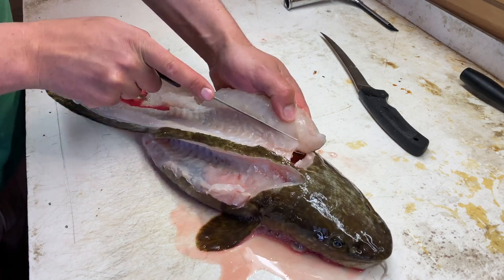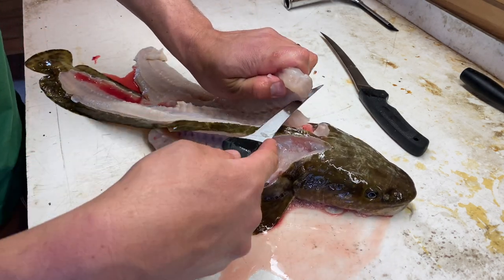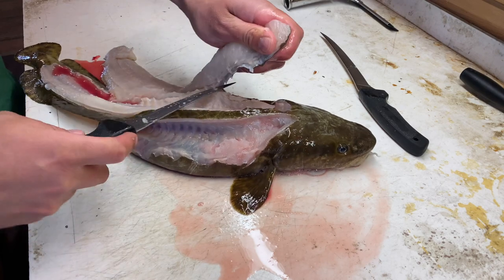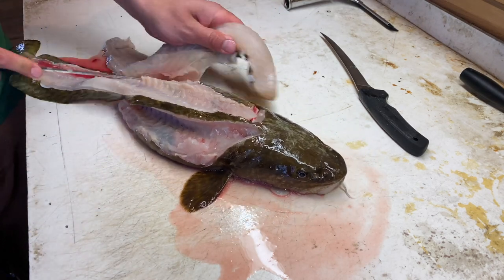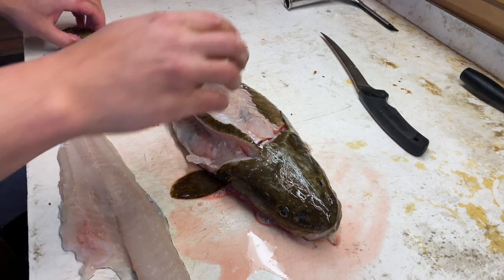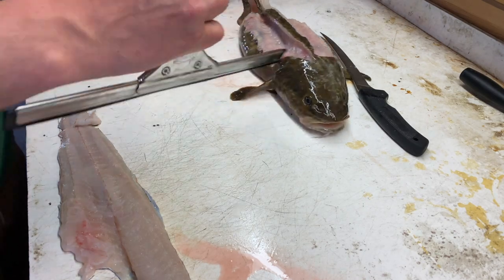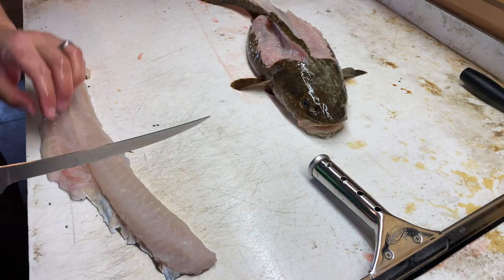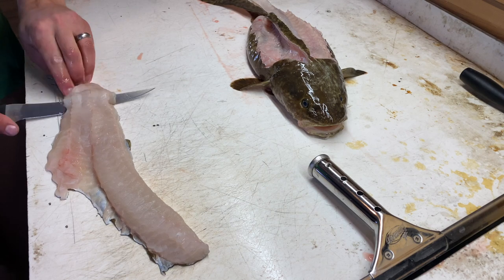Here are those little bones — we're going to cut just above them and leave them on the carcass. Then cut that whole bottom line off just like this. There's our second fillet, pretty much the same as the first. Clean this up again — see how slick that is. Back to the long knife for our shallow cut.